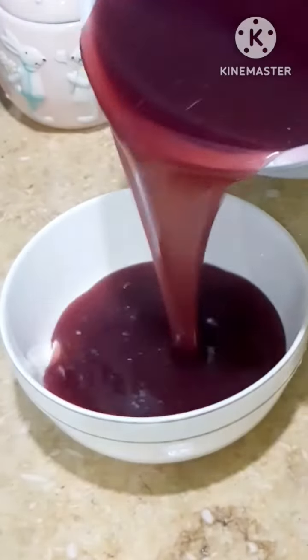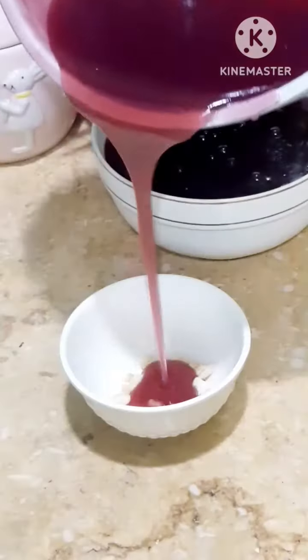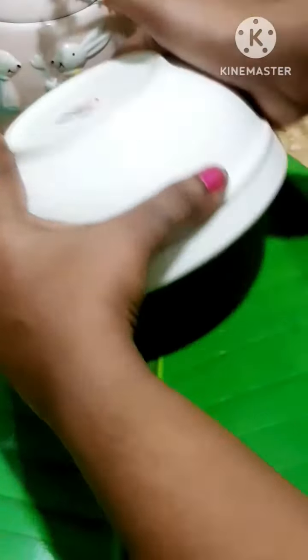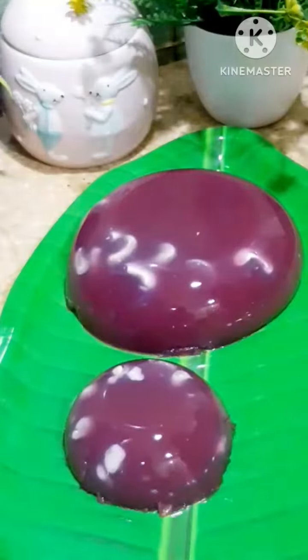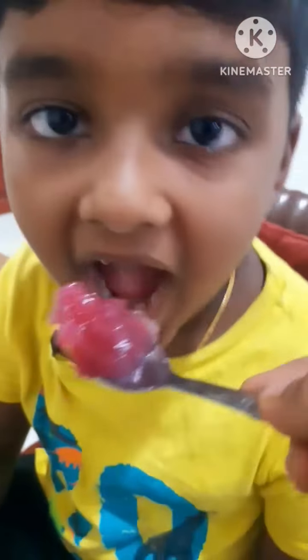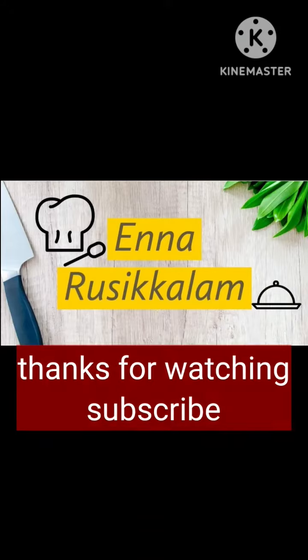You can add some nuts in the bowl. You can add it in the fridge for a little bit. You can add some jelly if you like. Subscribe to this video!